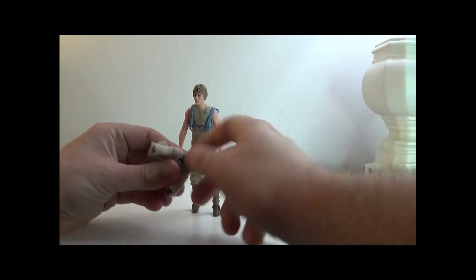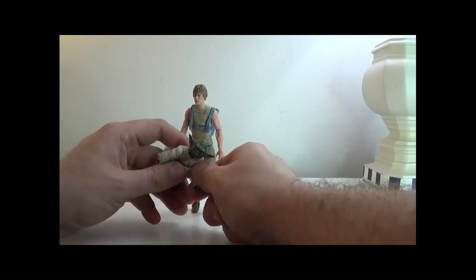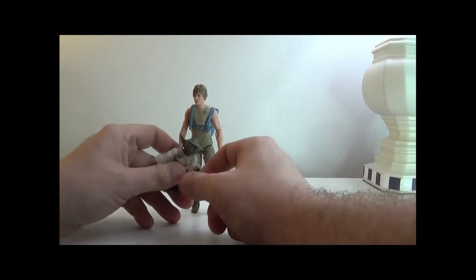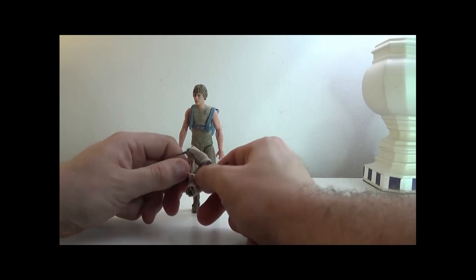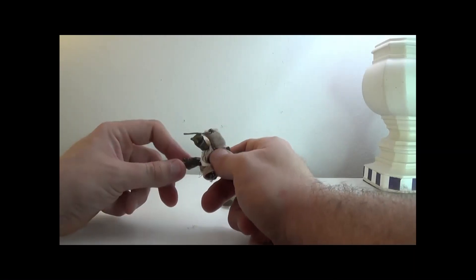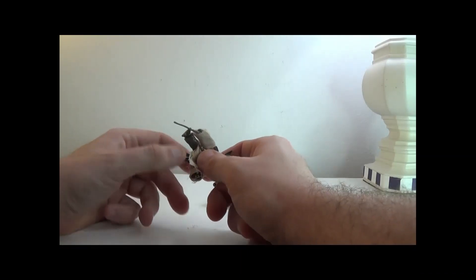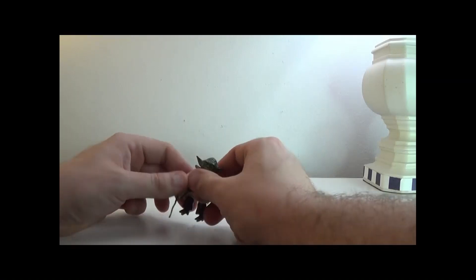For Yoda, the head can rotate 360. Arms can also rotate and he can sort of bend them, hands can also rotate. There is upper torso movement. Legs can go like so, there's a knee joint and swivel, and feet can move too.